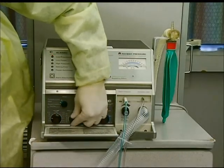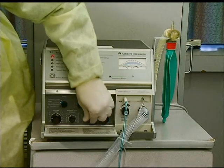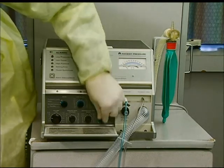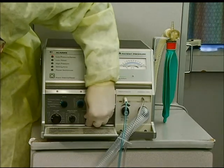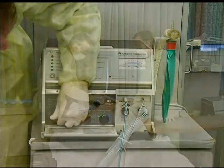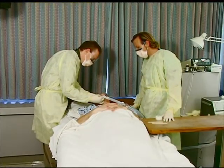Commonly, adjustments to the ventilator will need to be made. To adjust any of the parameters, simply dial the control knob to the prescribed setting. Adjustments to the alarms may be necessary after adjustments are made; follow the same procedure as described earlier. As always, monitoring the patient's response to changes in the ventilator settings is imperative.